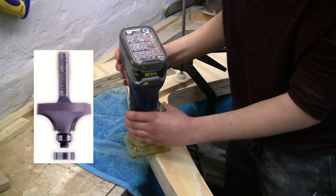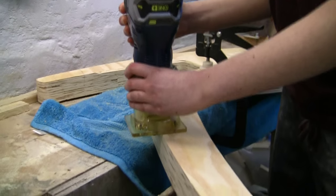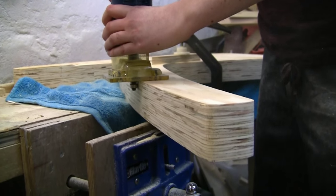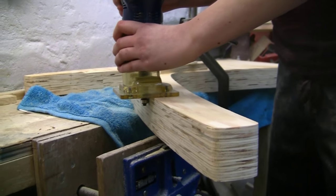In this case I'm edge profiling a prototype plywood rocking chair, and it seems to do it comfortably and noisily, as all routers are. The bearing guided cutters get over the lack of fence supplied with the tool.